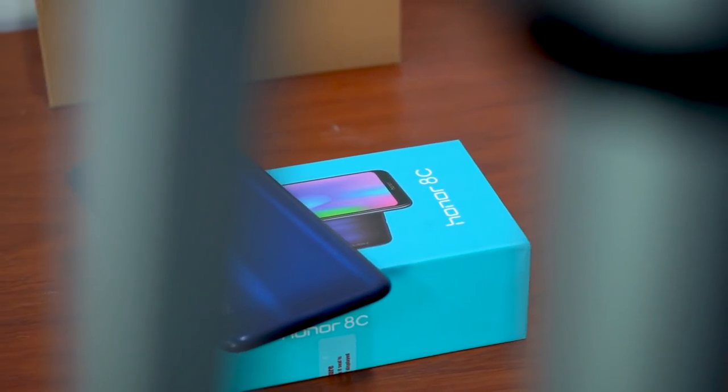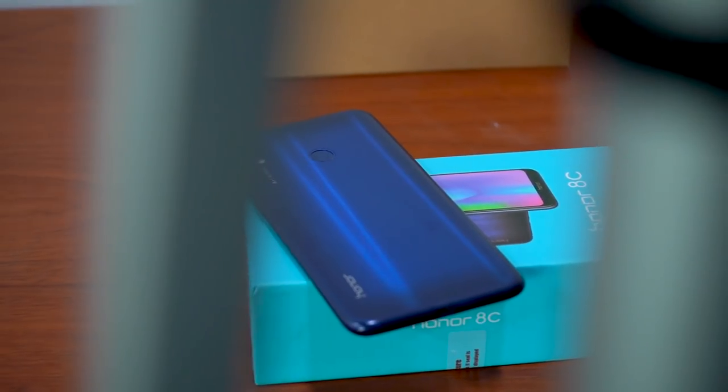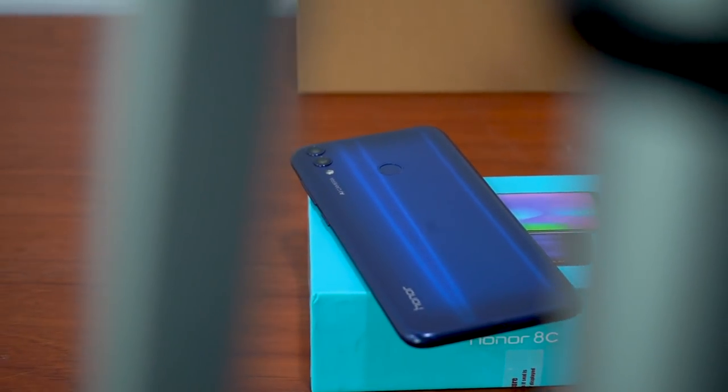Honor's wide range of mid-range devices now includes the new Honor 8c. Let's quickly unbox it and have a look at its features.